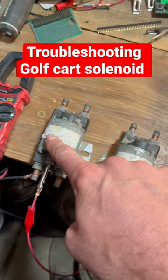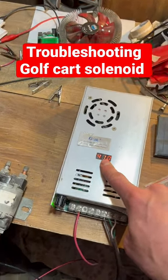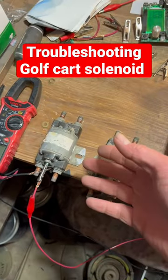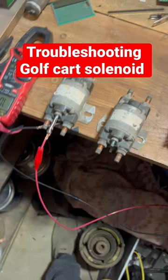I'm going to show you how to bench test your solenoids to see if they're any good. First thing, you need a power supply — a power supply that is set to the voltage that your solenoid is. If it's a 12 volt solenoid, or if it's like a golf cart solenoid, then there'll be something like a 36 or 48 volt.